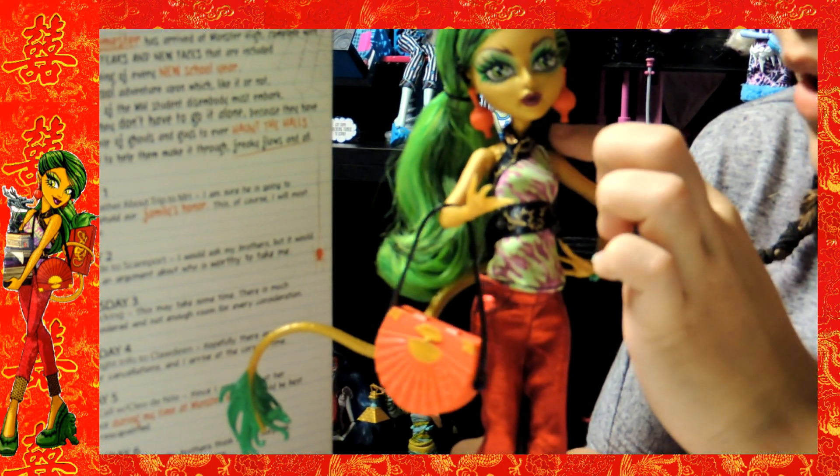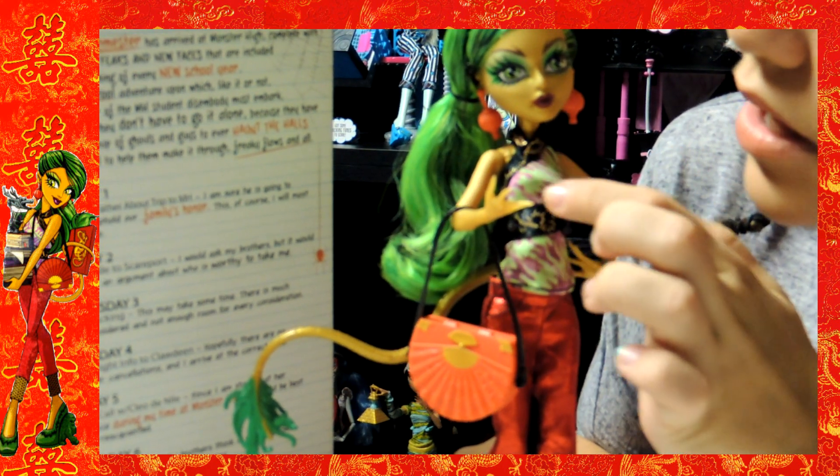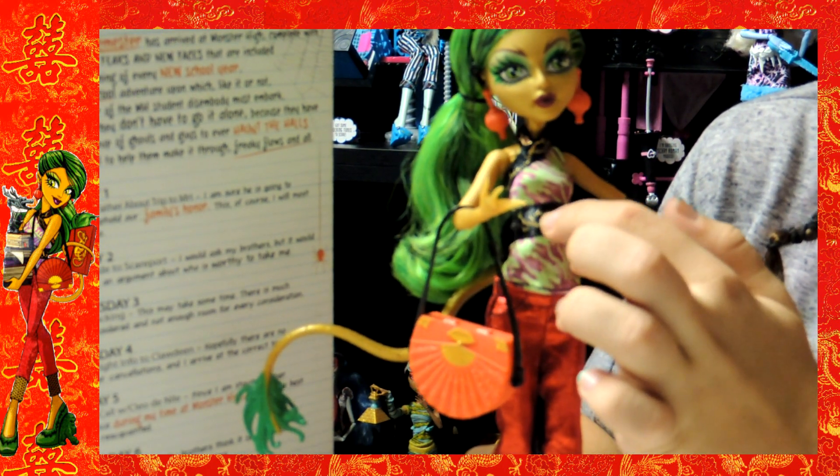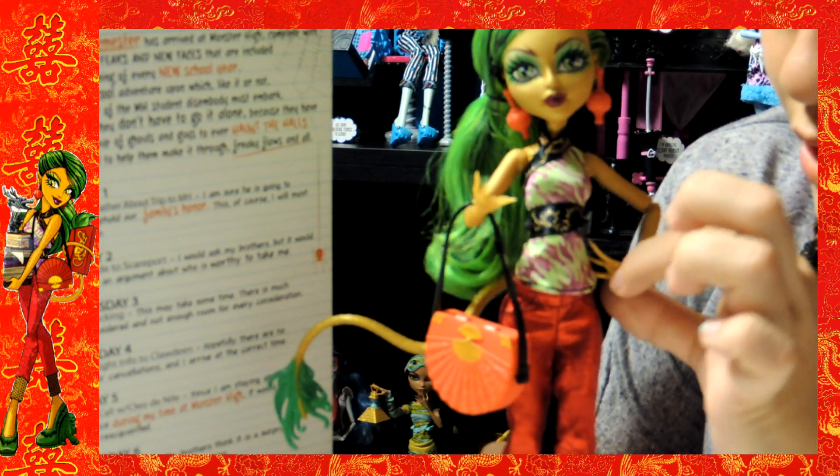Her shirt is tied around her neck and then it has these cute little designs. It's green and purple, black and gold right here that comes around right here. Her bracelet is green.